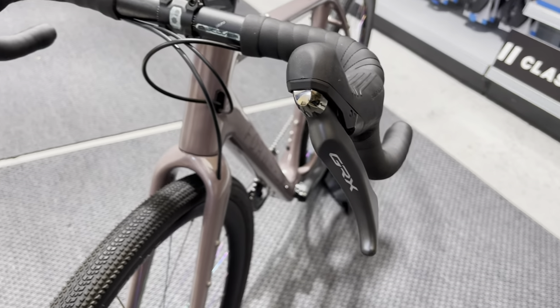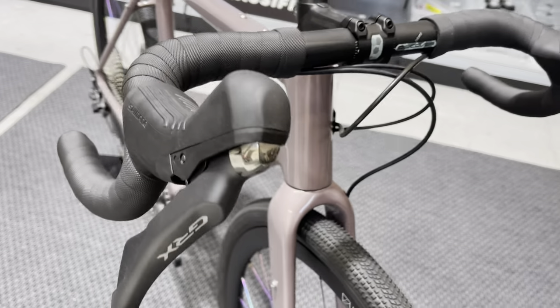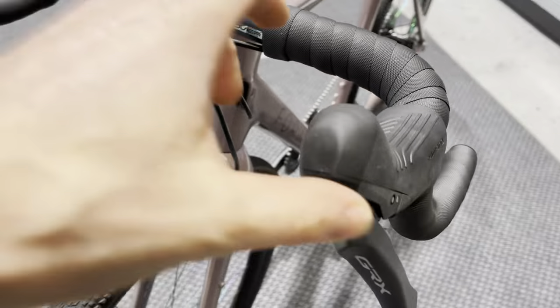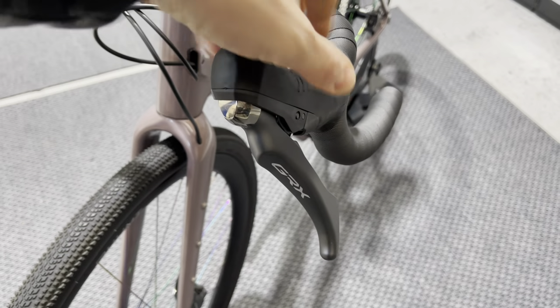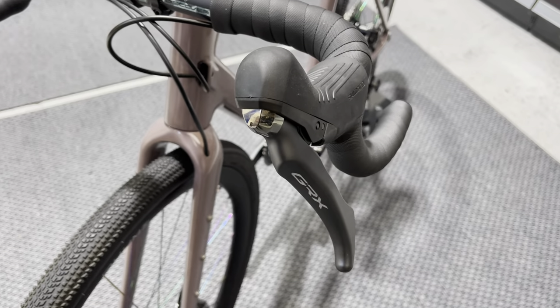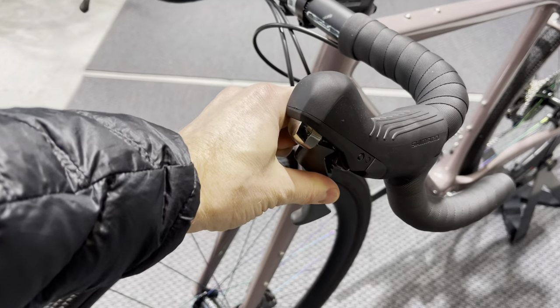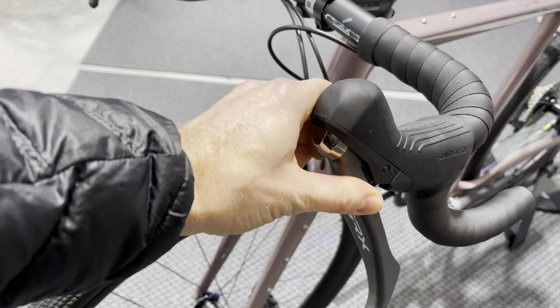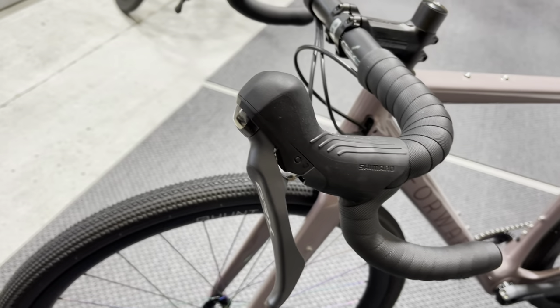The gear shifters/STIs are GRX 810. We fit a dropper post lever on this side — mainly so that if you have a crash or the bike falls over, the lever just pushes in rather than snapping off, giving you a little bit of movement there. Not many people are using dropper posts, but it's more of a protective feature.